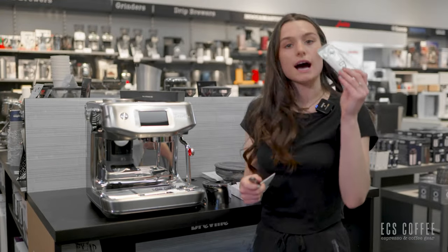The machine asks: tell us the type of beans you're using to ensure you get the best result. We are using freshly roasted coffee with the roasted date within 30 days. If you're using anything else or you're unsure, select the second option. If your beans have a best before date or no date at all, select the second option. We're selecting the first, which means we get to use the single wall or unpressurized baskets. With the other option you would need to use the pressurized or dual wall baskets.